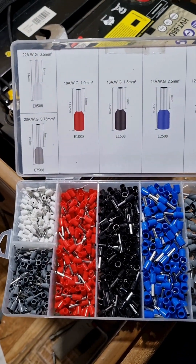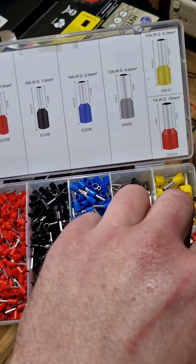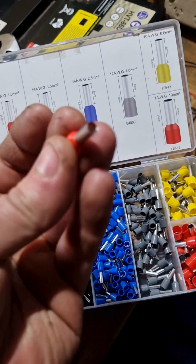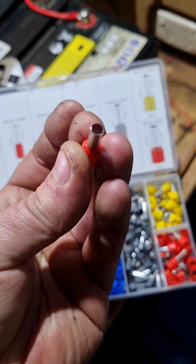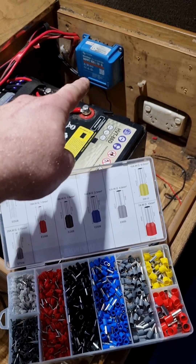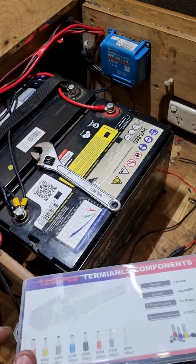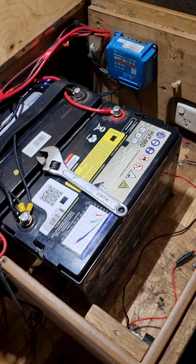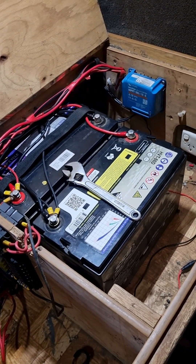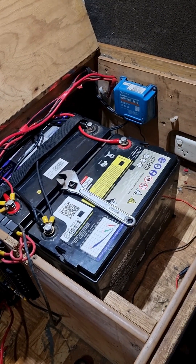What they do is — when you crimp them, they start off as circles and turn into a little square. That gives a much better connection in the solar panel, because right now it's just bare wire going in there. I really hate putting bare wire into terminals and just squishing them in, so I'm going to crimp some of these up and make it much neater, prettier, and safer to work with. That's the next step.